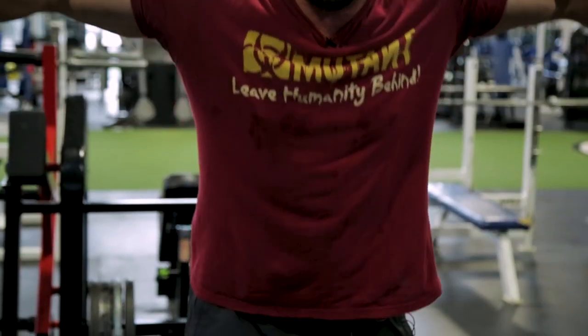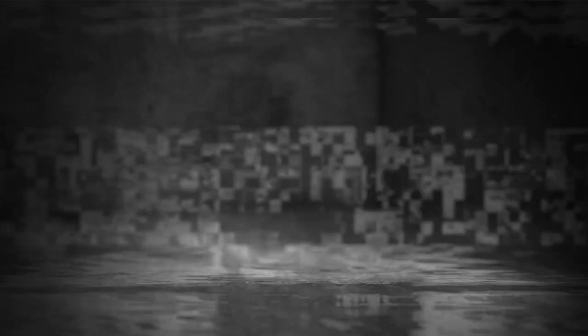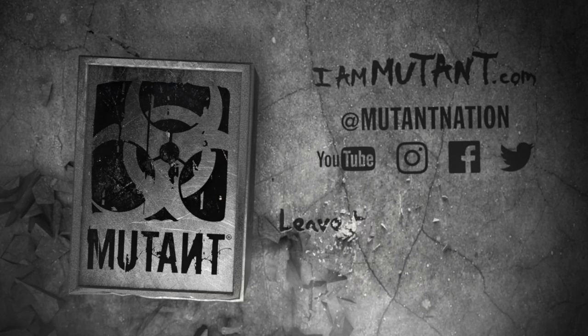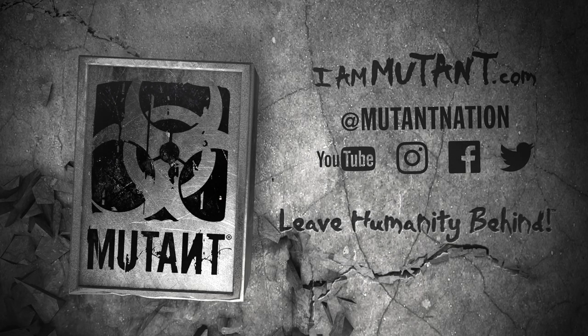That's a vicious combo — incline hammer machine with cable crossovers. I'm Big Ron Partlow, this is Mutant Mashups. I'll talk to you later and have three big ones.